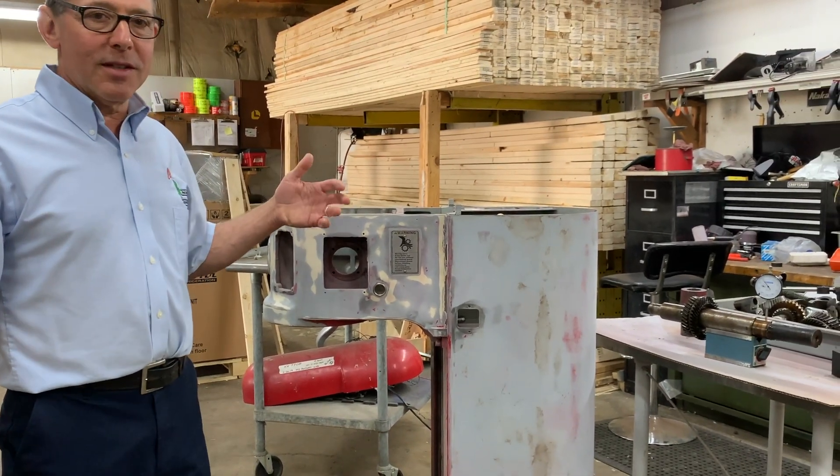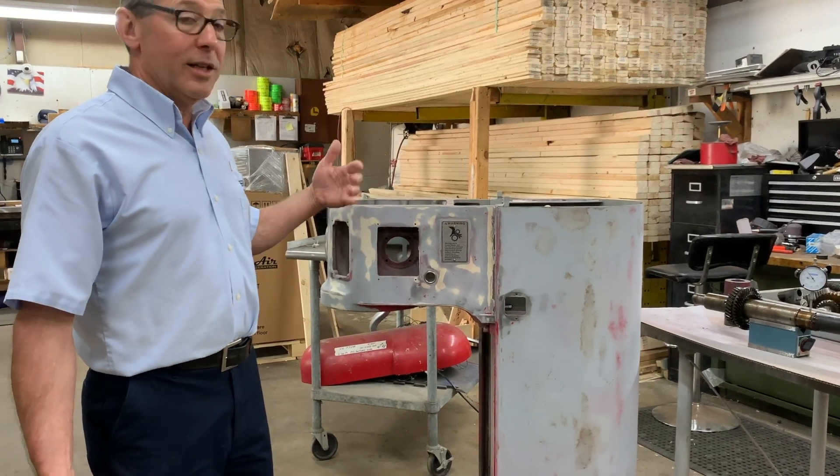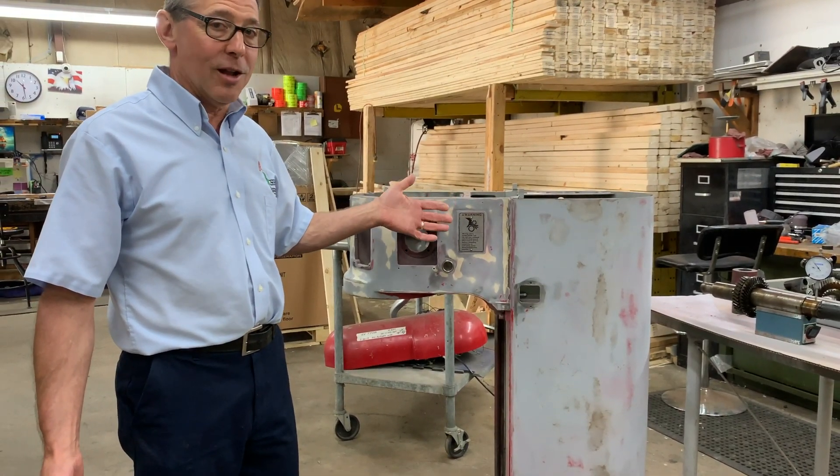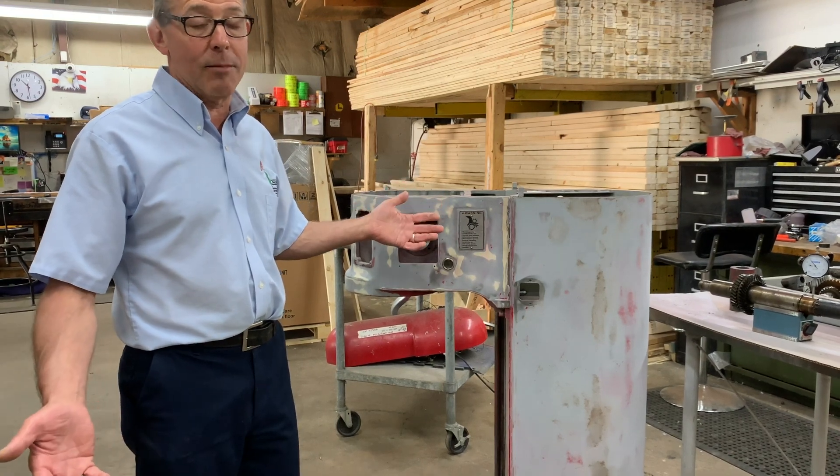When we sell a remanufactured mixer, it's going to run and work like new again. It's going to add a whole other service life to the machine. And that's the object here.